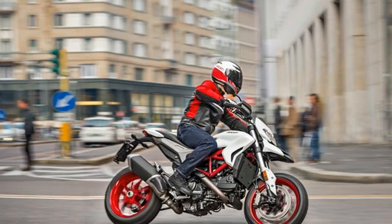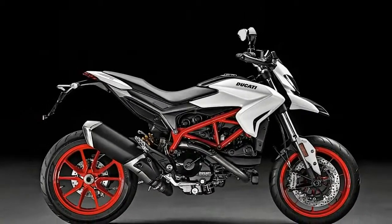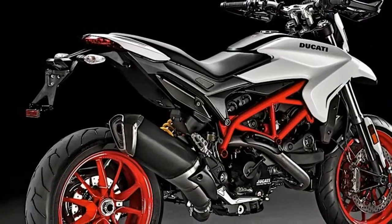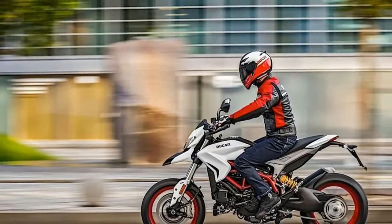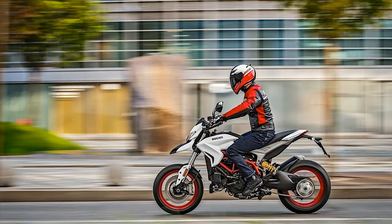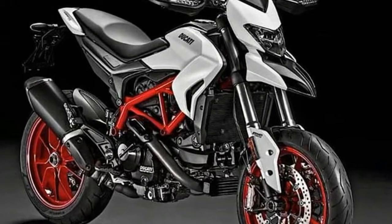The top-of-the-line Hypermotard 939 SP has a slightly lower weight at 178kg, and gets an Öhlins 50mm upside-down fork with 185mm travel at the front. At the rear is a fully adjustable Öhlins shock with 175mm travel. The SP variant also features a raised chassis setup, allowing lean angles of 47.5 degrees, useful for track riding.